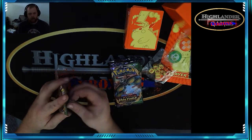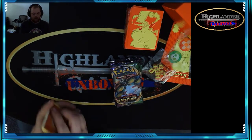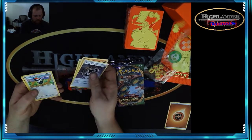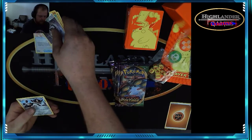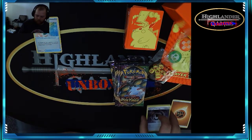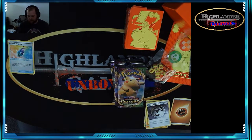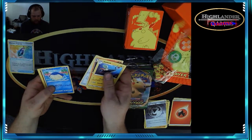There's a lot of good cards in there — of course everyone's looking for the Pikachus — so let's see what we get from the first one. Energy, Coating Energy — ooh, pretty nice art on these. Some older art here, Memory Capsule, reverse foil. Let's go to the next pack.